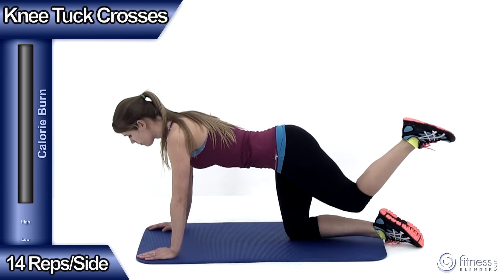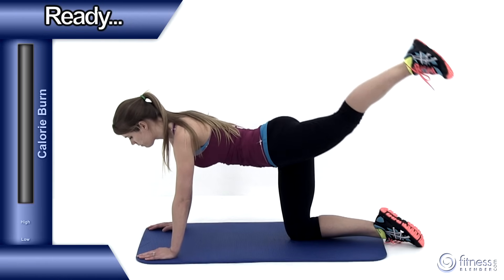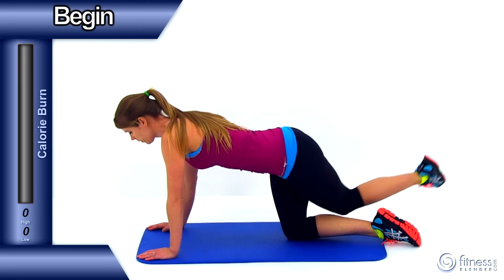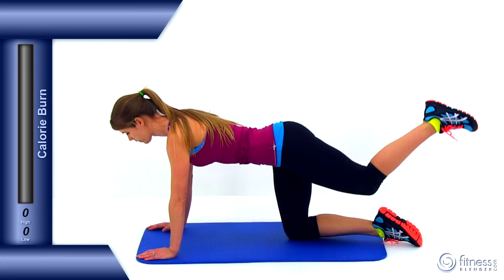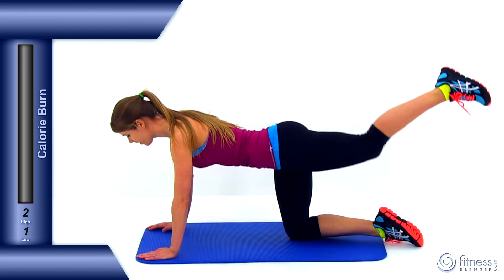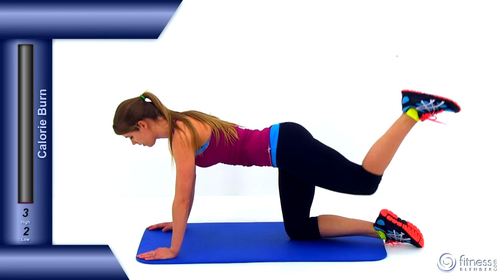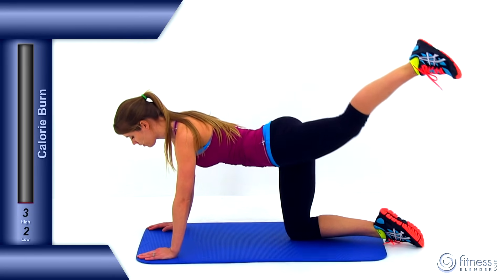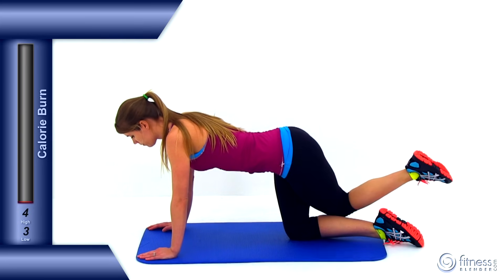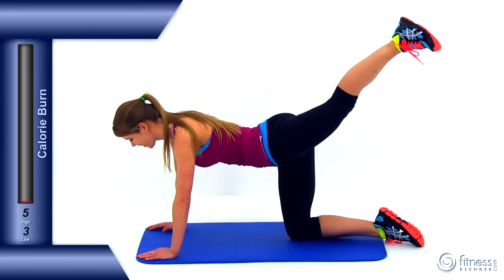We're going to be doing 14 repetitions on each side. You're going to be doing this exercise on all fours — hands directly underneath those shoulders, knees underneath those hips. Bring that left leg behind your right leg, extend it up out to the side to about a 45 degree angle, to a full extension on that leg, then nice and slow cross that left leg back behind that right. Just a nice, slow, controlled motion. Remember you want to get a really nice tight squeeze as you lift that leg up and out, but don't try to over-rotate those hips. You want to try to keep those hips relatively level, and make sure all those core muscles are nice and tight.